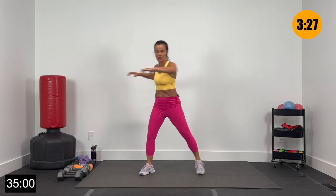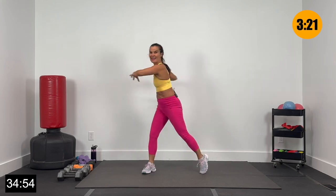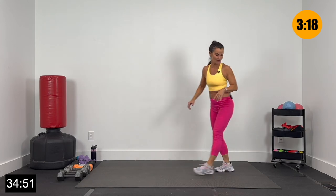We're going to take a few minutes here to get warm and get loose. Give me three more right here — two and one. Nice job. Now bring it to the end of your mat.